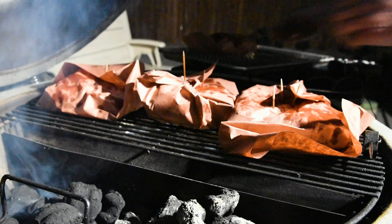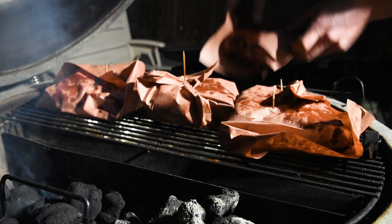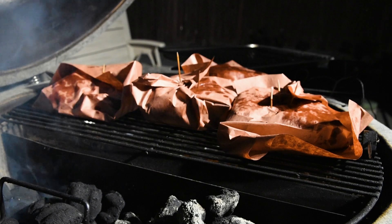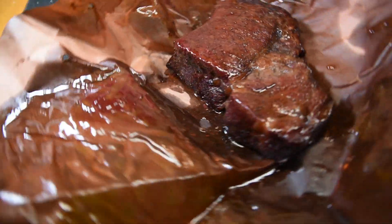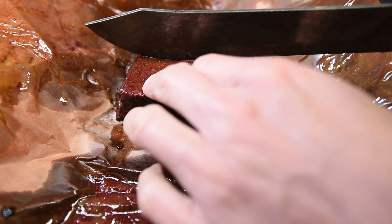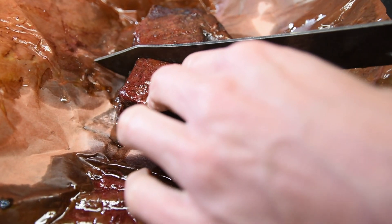I put them back on the grill until they reached an internal temperature of 190 degrees Fahrenheit. I normally let them go longer but I wanted to slice them so you could see the smoke ring. They came out looking incredible, so I cut each one in half so we could see what was inside.